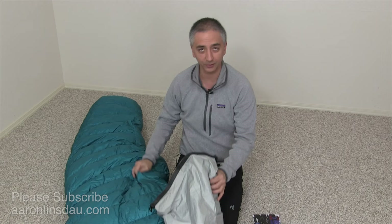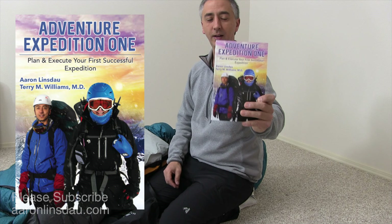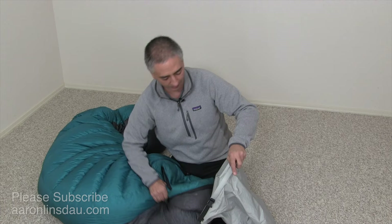You may have struggled with jamming your sleeping bag into this stuff sack, but in my book, Adventure Expedition One, I actually talk about all these little tips and tricks on how to have a good time on your expedition. Check out the links below in the description for my book.